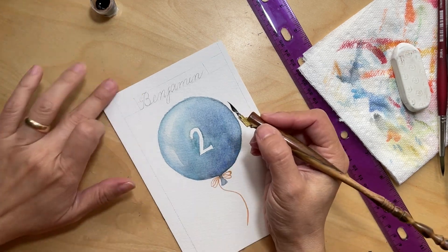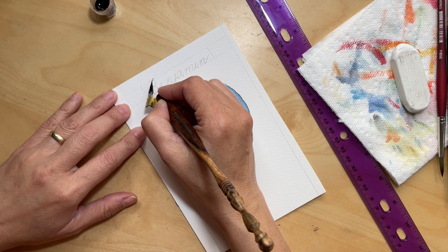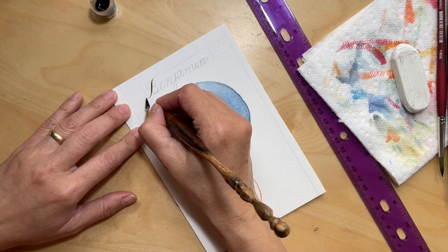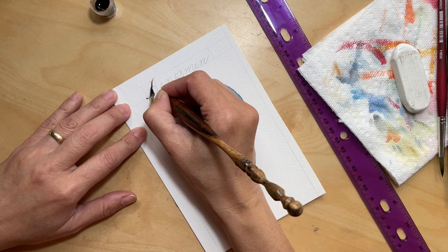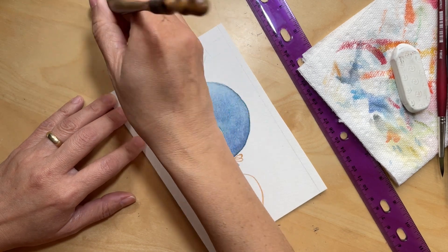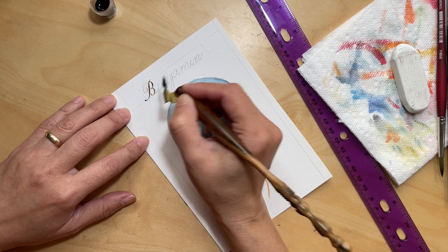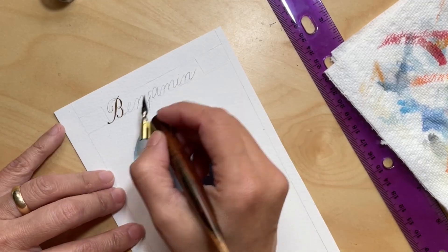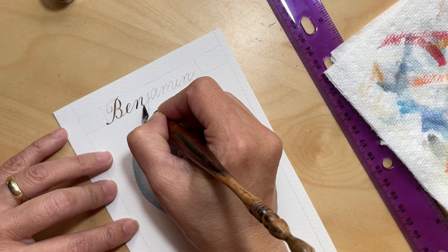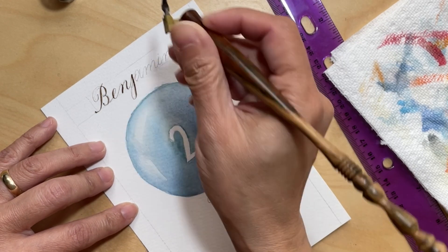Now I'm moving on to ink. For this one I chose walnut ink, which is a brownish color — it kind of looks like sepia. I think that goes really well with the vintage feel I'm going for in this card. I kept the speed normal for this part of the video so you can see how slow the calligraphy process is. And because I don't want to bore you, I increased it — this is at two times the speed — and even then it looks pretty slow!